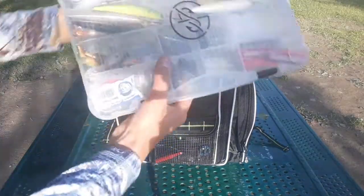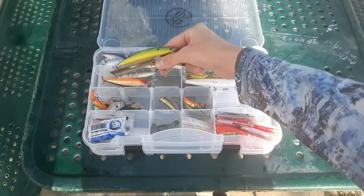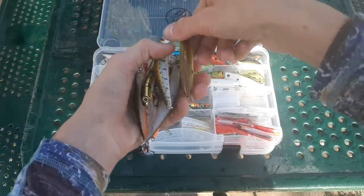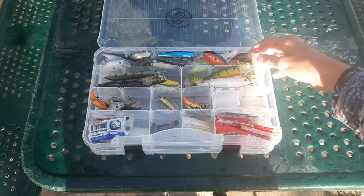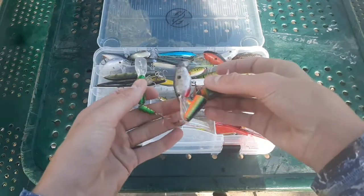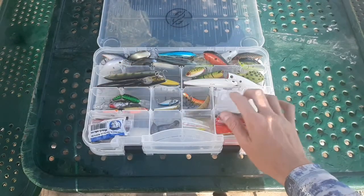Next box — these are all hard baits. I've got all my square bills and deep divers in the first compartment. Jerk baits — a lot of these are suspending, which are my most used; I keep a variety of suspenders including a couple of Bass Pro Shops generics and one Rapala X-Wrap. Topwaters: some poppers, spooks, and jointed baits — Live Target, Rapala, and Berkley. A couple smaller crankbaits and a couple of Lazy Ikes.